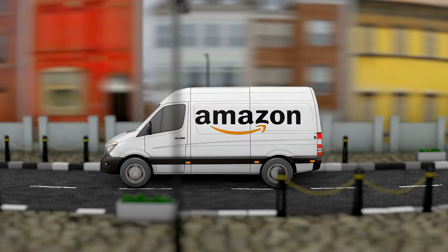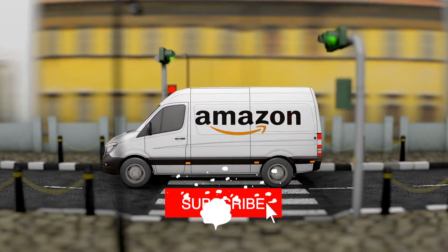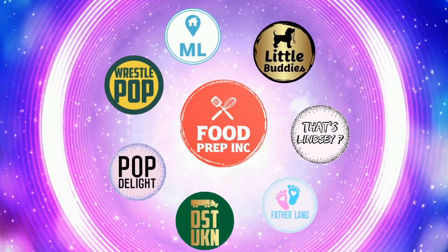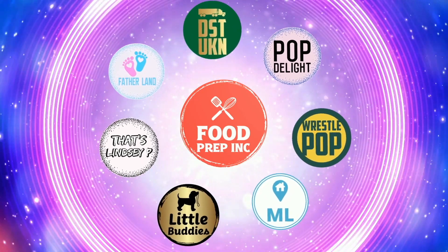So to sum up: one thumbs up, one thumbs down. If you buy from Amazon, please use our Amazon link — even 10 to 50 cents or a dollar helps us continue reviewing things. That's the video! Check out our other channel, Food Prep Inc., and don't forget to like and subscribe.